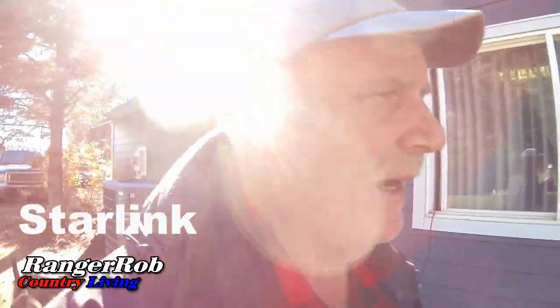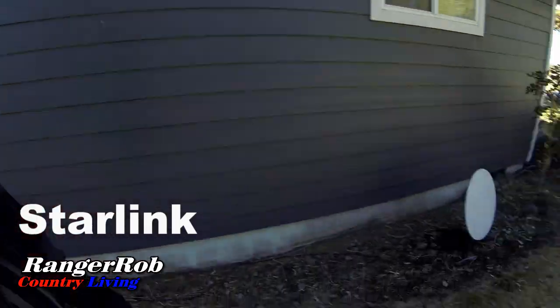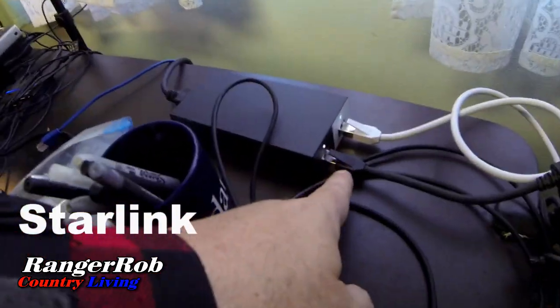I need to see if I can get a clear sky view between these two trees. I put the Starlink dish right here and I've got the Starlink app open — it's telling me to check for obstructions. It says to place your phone exactly where you want to install the dish. It's telling me to tilt my phone. I took the black wire and plugged it into the power supply, so let's go see if the satellite is lining up.